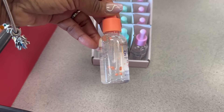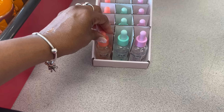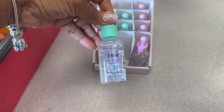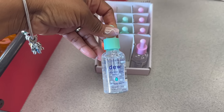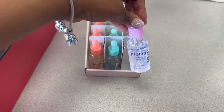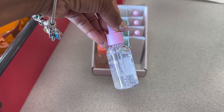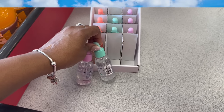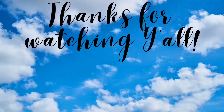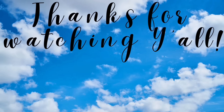Oh, these are at checkout while she's ringing me out — spa essentials glow niacinamide serum, brightening and tone. They had these little applicator thingies in there — that's nice! And dew is here — hydrate and restore hyaluronic acid, and plump collagen serum smooth and firm. Alright, I'm gonna get all three. Yes! Alright, bye!